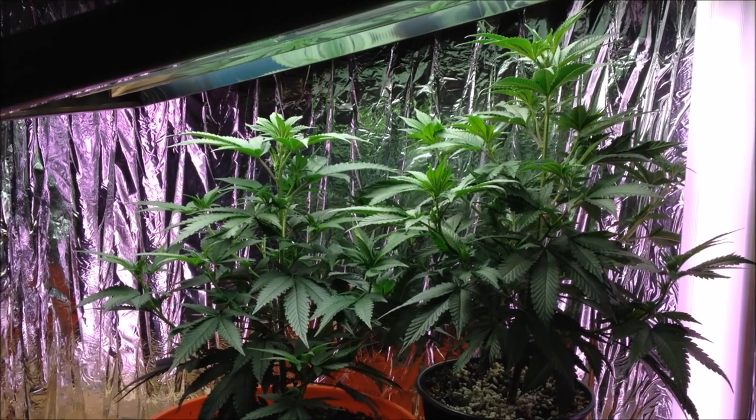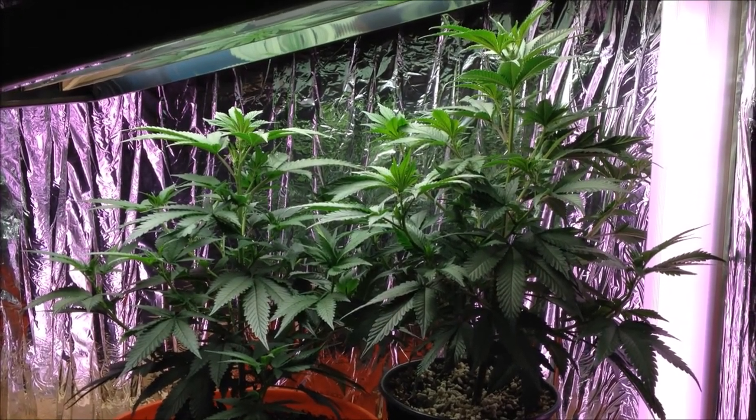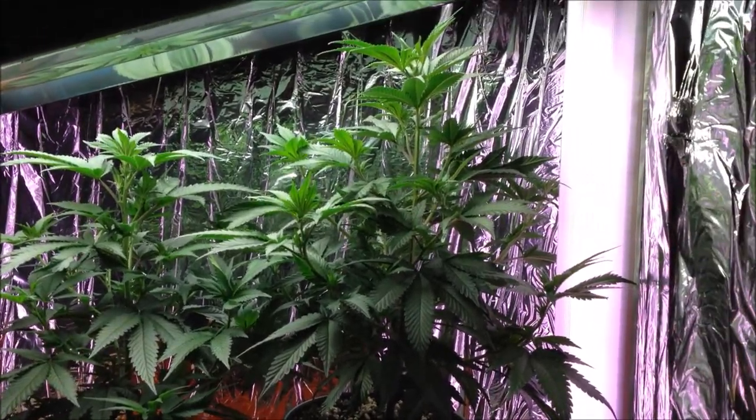What's up tubers? Anonymous grower here. I'm going to show you how I repot my plants.